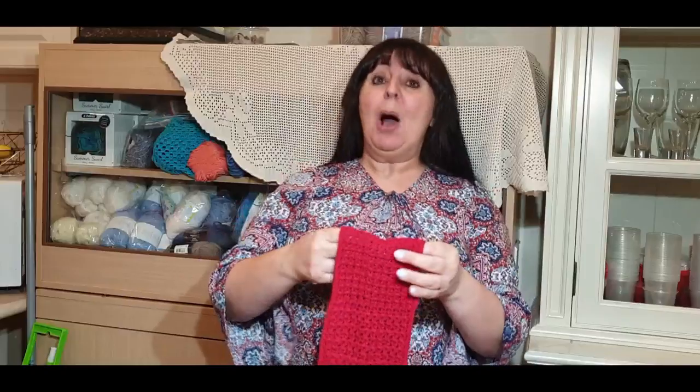That is all I want to say about it — I don't want to talk too much because the tutorial is quite long. Let's get started with our double crochet v-stitch cravat.